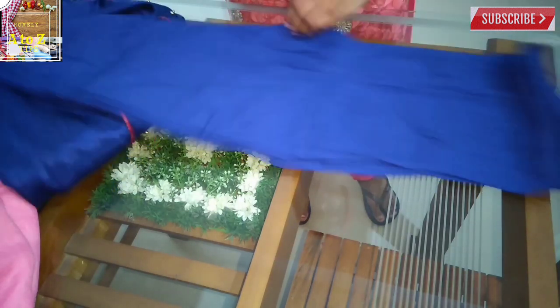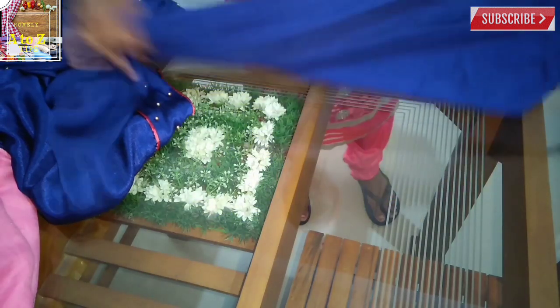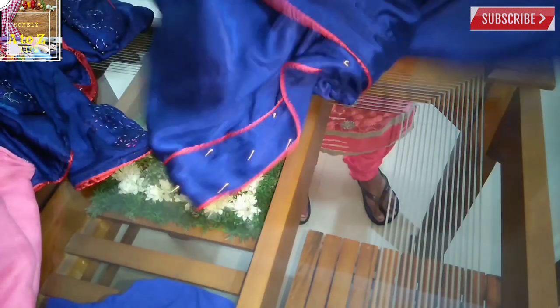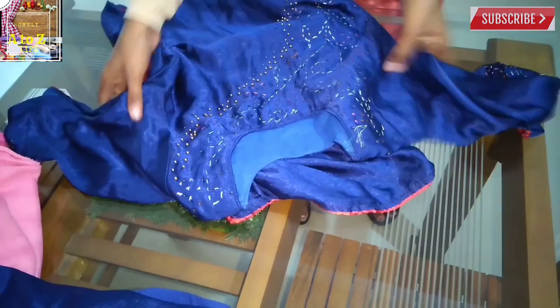I put a piece in the blouse and it is ready to cut. Then cut the piece in the churi bot. I will stitch the beads in the back of the board. I will sew with beads, I will sew a full running stitch.